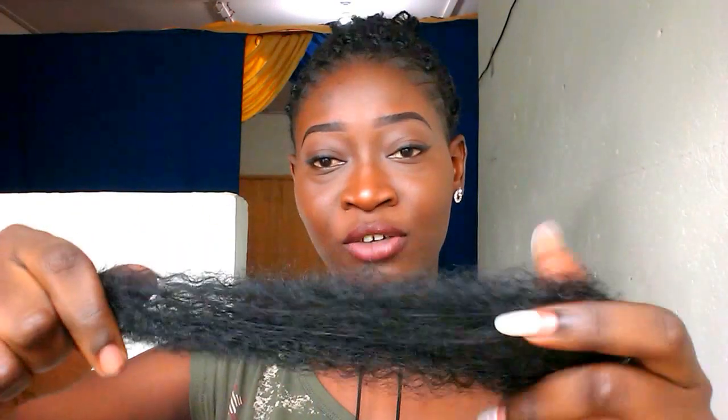Whereas some other packs only give you ten pieces total, meaning you'd need four to five packs for a full head. But with this one I only bought two packs and didn't even finish them — I used a full pack and four pieces from the second, which is very, very good. So if you're on a budget like me, you should go for this hair.